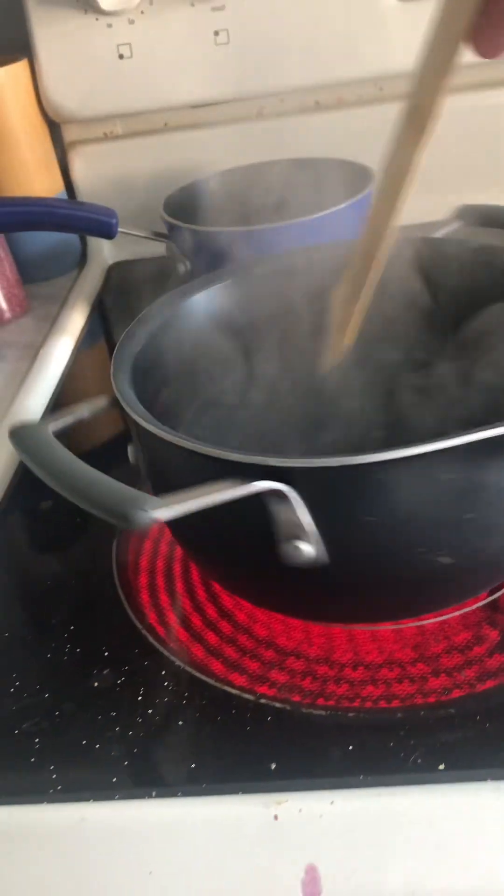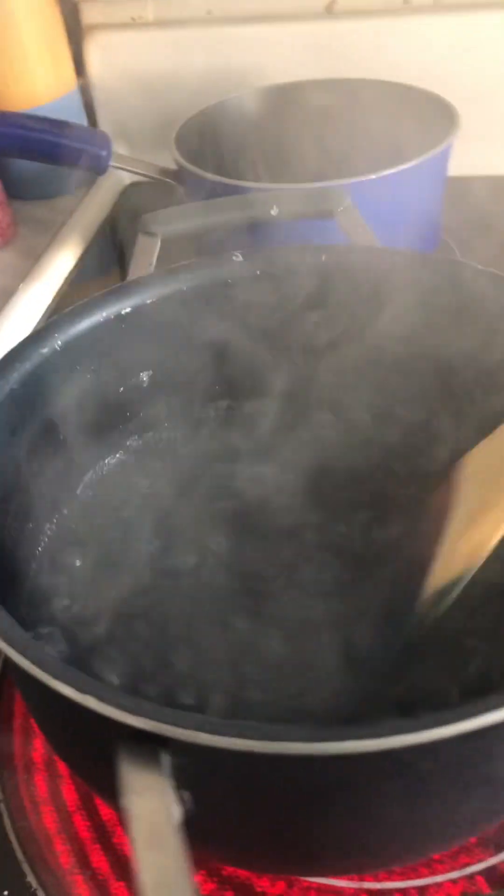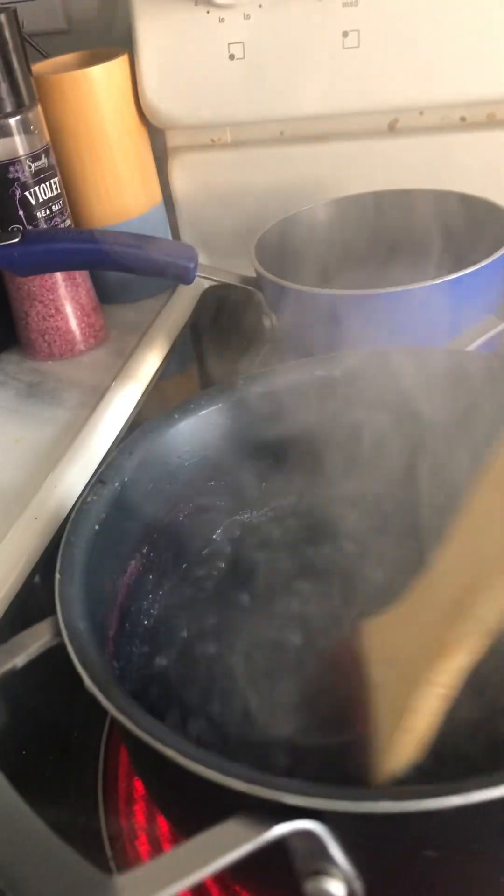Guys, I'm making a video and I'm making blueberry jelly and it looks good. It looks so blue because I added fruit corn, but it looked like purple and stuff when I added nothing but sugar and water.